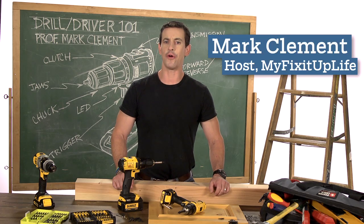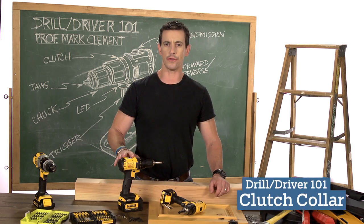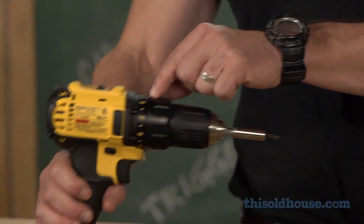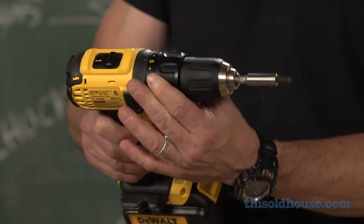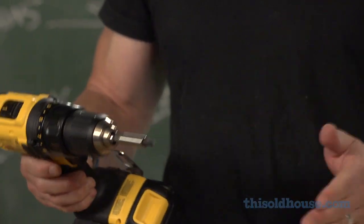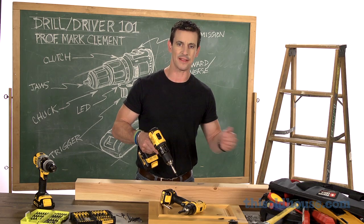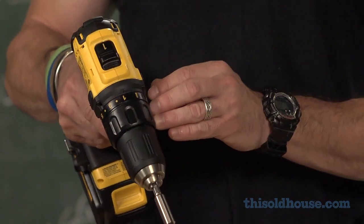Hi, I'm Mark Clement and welcome to Drill Driver 101. Probably the most underused and maybe even misunderstood feature on a drill driver is the clutch setting. Much like the clutch in your car, the clutch on a cordless drill driver engages and disengages the drivetrain. The lower the number on the clutch, the sooner — or with the least amount of resistance — the drill driver is going to disengage from the drivetrain.